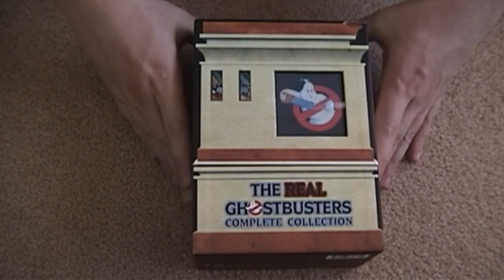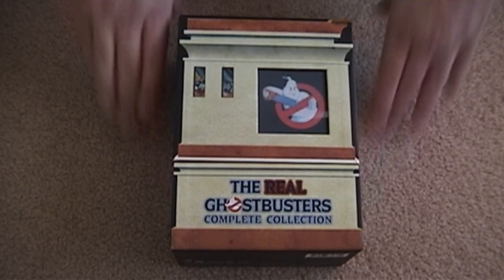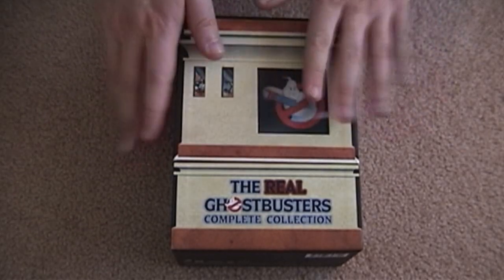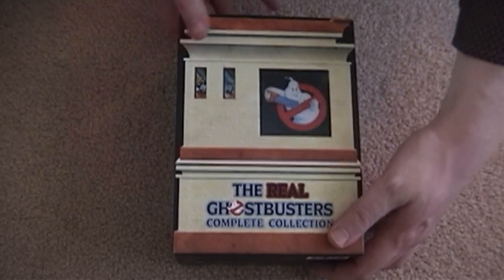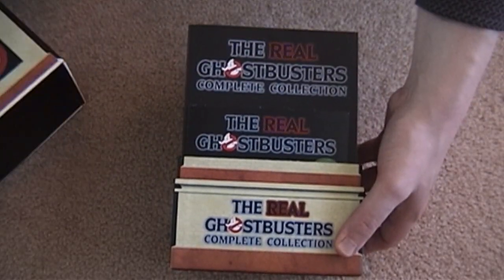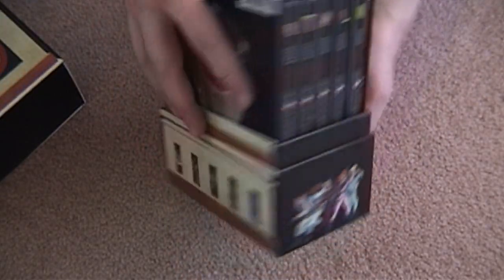I brought you right down so you can get up close and personal without having to zoom in all over the place. This, of course, is the outside, which you've seen, and it just slides off real nice-like. And then inside, we have the steelbooks.